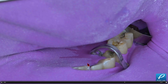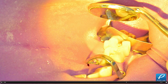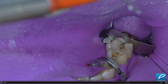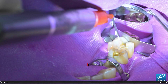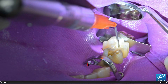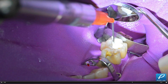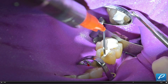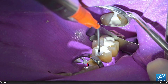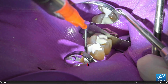Now injecting the core paste after adhesive. We're doing onlays and onlay veneers on the posterior teeth, but I'm doing a base with the core paste because they had deeper fillings. We could have used direct composite here, but we decided to use the base and core paste since I was having it out. And look at this premolar — the B4 clamp retracts perfectly.